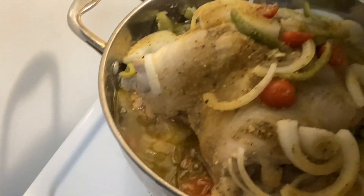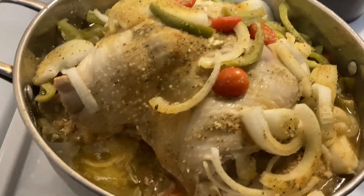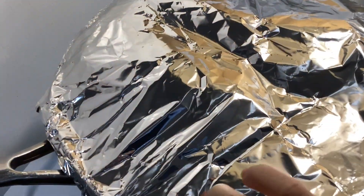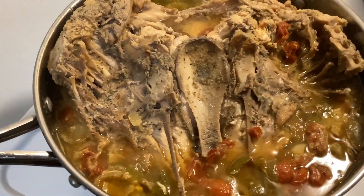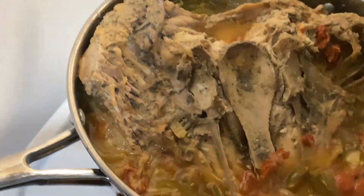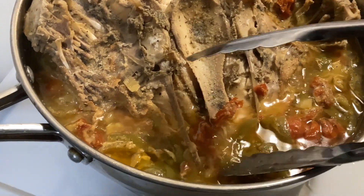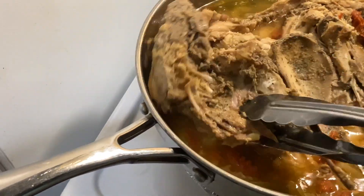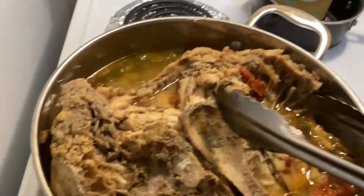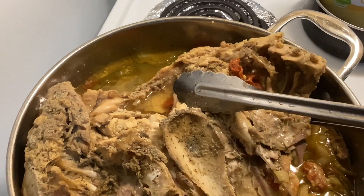I covered her and cooked her on top of the stove because it is too hot to turn the oven on. I cooked her on low-medium heat, then cooked her on one side and flipped her over. By the time she was done, the meat was falling off the bone, which made flipping tricky, but I got her flipped over.